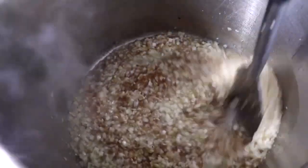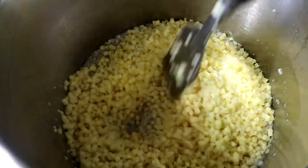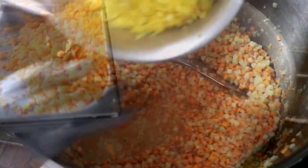As always, you can find a link for the printable recipe in the description box below. Once we mix that well, we're going to add our diced potatoes and then the rest of our ingredients, which include diced carrots, yellow bell peppers, and minced garlic.